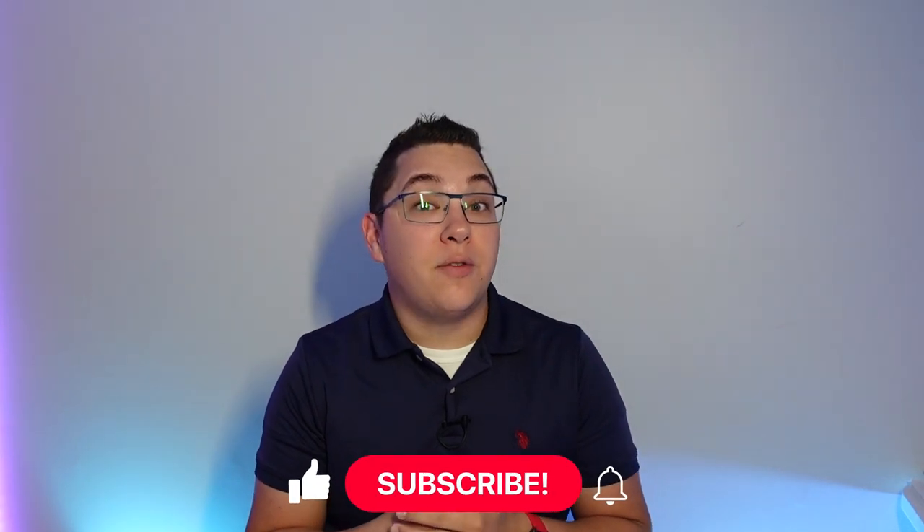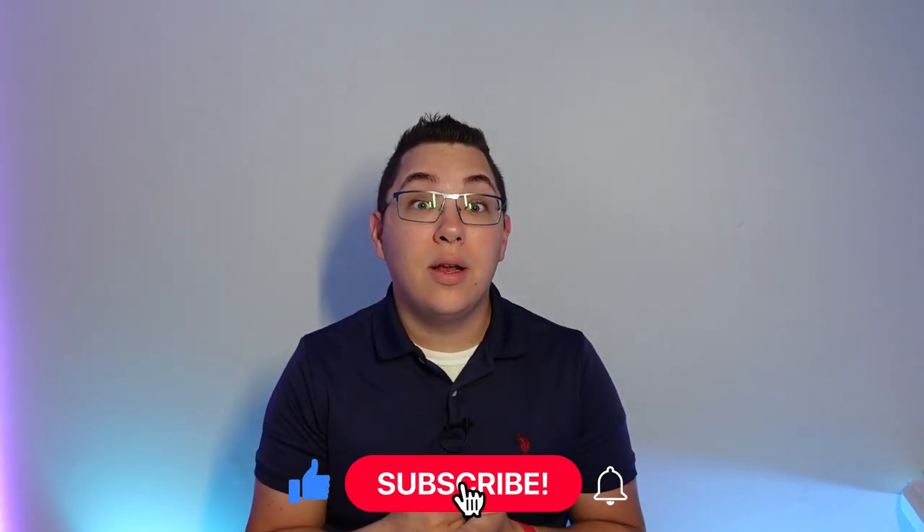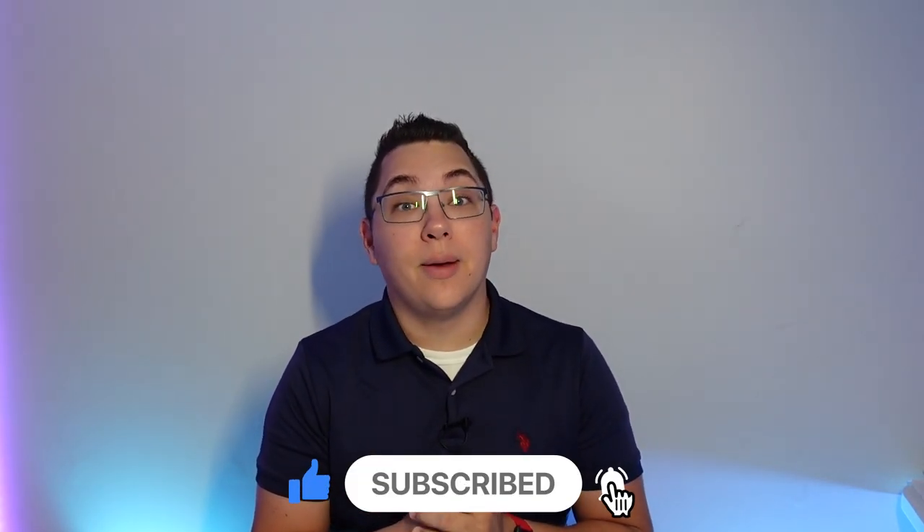Before we start, I want to say thanks to everyone who subscribed. I really appreciate the support and I hope you like this video. If you do, please hit the like button and subscribe if you want to see more like it.